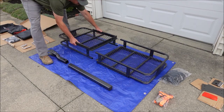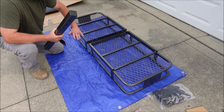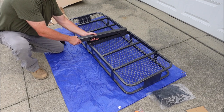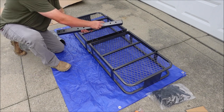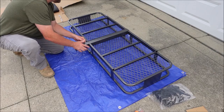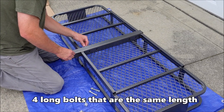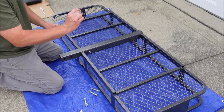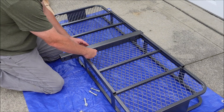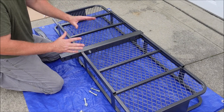First, the instructions say to flip the basket upside down. It doesn't really matter which side is front or back, but you want to take the end with the cap on it — the one that keeps water out — and place that where you want the back to be. Line up those holes with the holes in the basket, then attach both sides of the basket to the arm using the long bolts with a flat washer, lock washer, and nut. Hand-tighten everything first, then go back and tighten them all down.